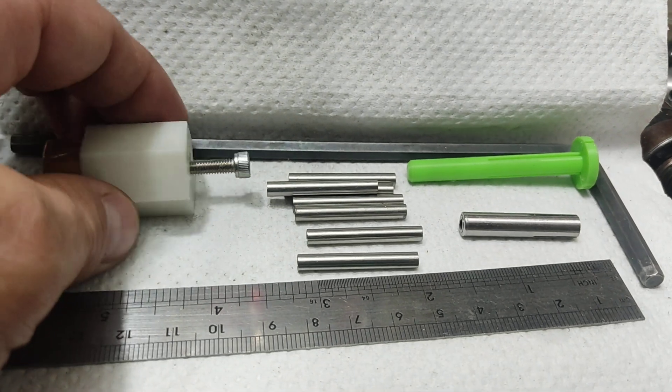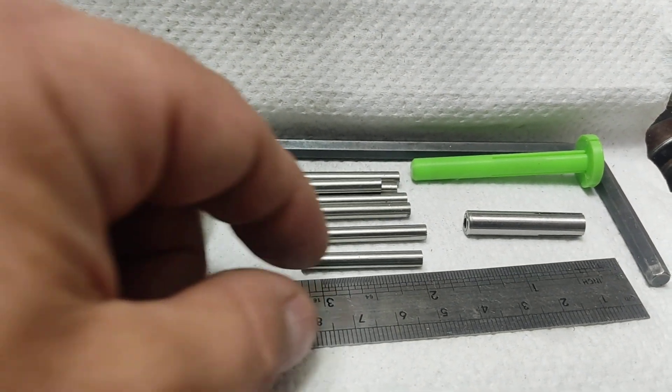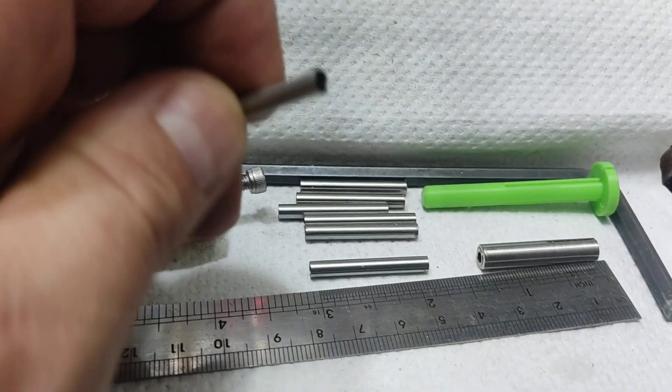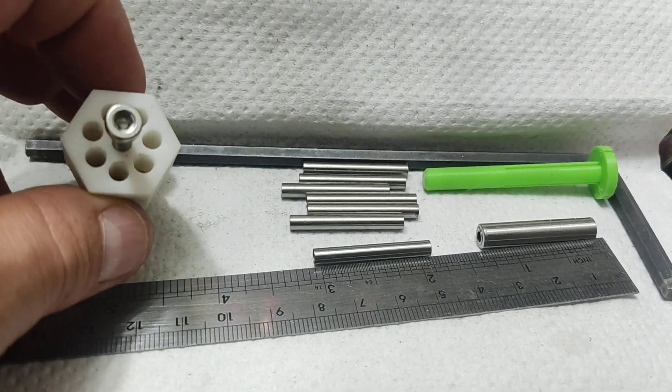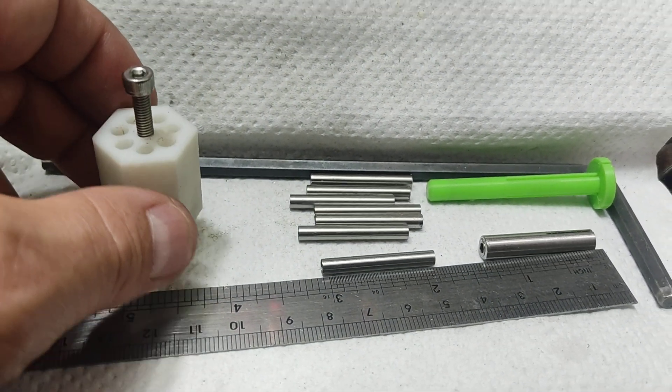I tried turning them and the results were horrific — these are really fine wall tubes and they crush, twist, and bend. So I moved to machining by milling.